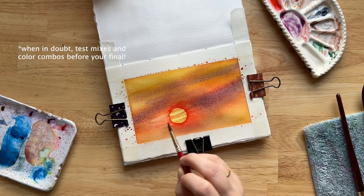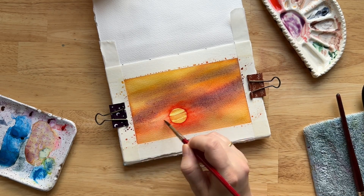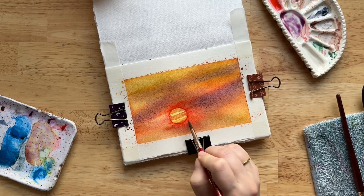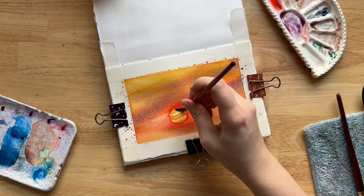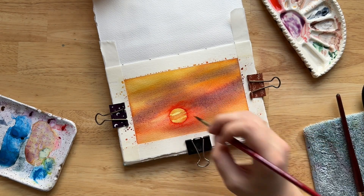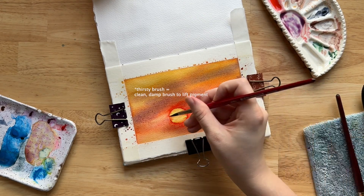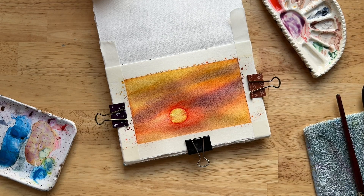I did a few strokes of rose of ultramarine across the sky. Then, while the sky was wet, I took a size six brush with clean water and put a few stripes of clean water across the sun — with the paint on either side — to do some stripes across the sun. We're going to do this several times throughout this painting because it was an experiment: I'm trying to get the effect of what happens when the sun is kind of shrouded in clouds and haze but you can still see some of the bright parts. I experimented with adding a few strokes across the sun, but then it was too much, so I used a thirsty brush — which is a clean, damp brush — to press and lift some of the pigment away so that I can see the center of the sun.